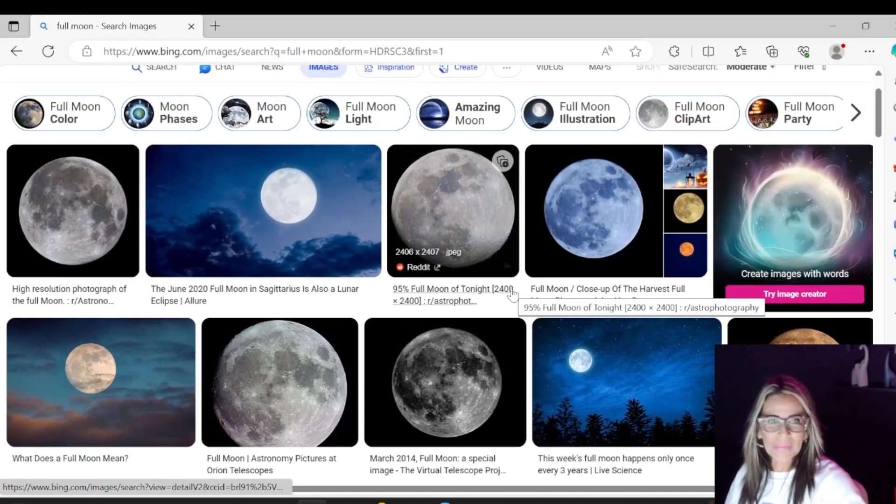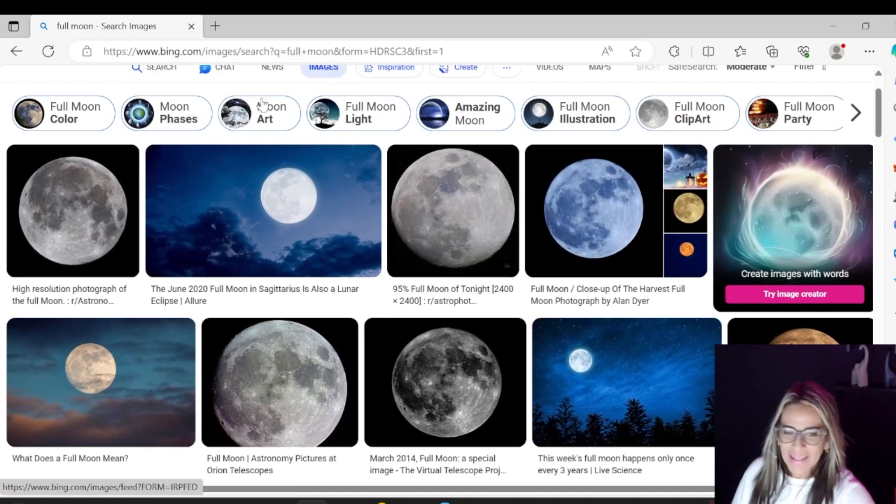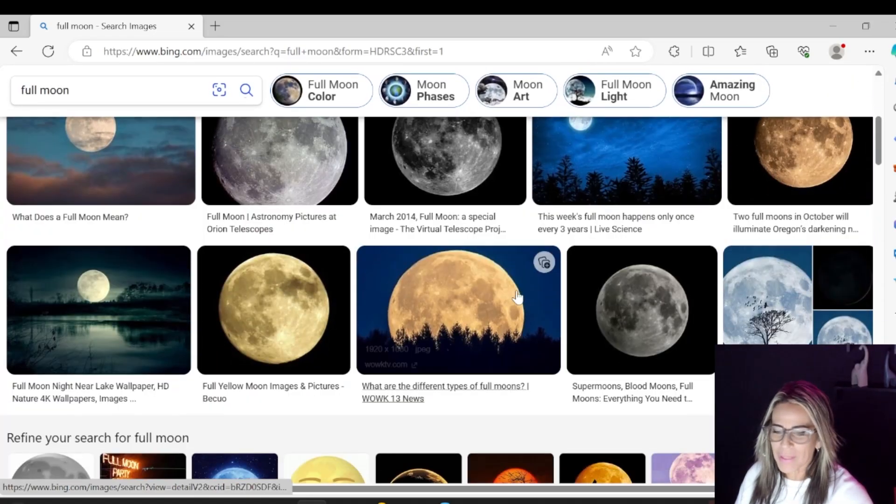If we look a little bit on Google and see what people do with this type of images of the full moon, you can see all the variations — there are so many ideas.